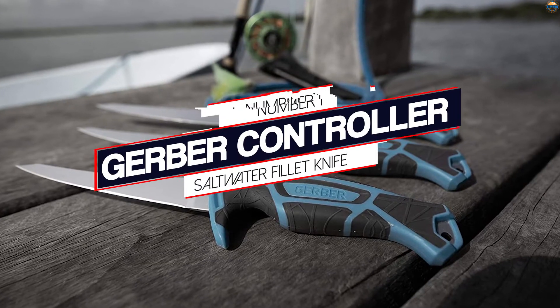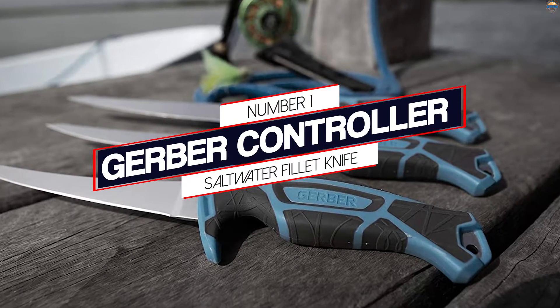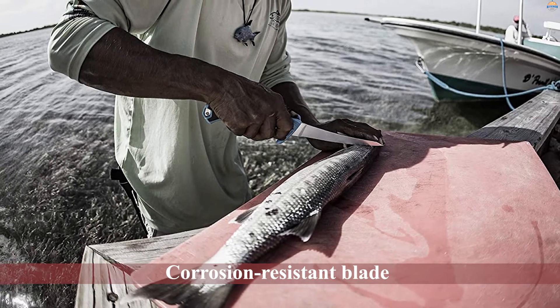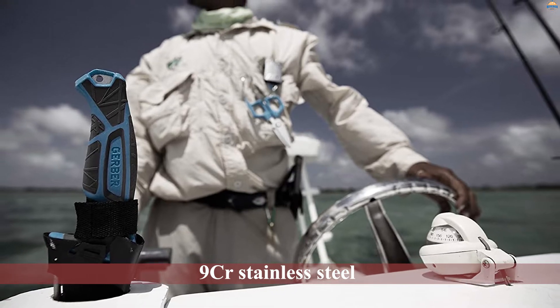Number one, most popular: the Gerber Controller saltwater fillet knife. The Gerber Controller is a newer knife on the market and they've done their homework when it comes to the design. The first thing they did was pick a corrosion-resistant blade yet sturdy steel that will hold an edge.